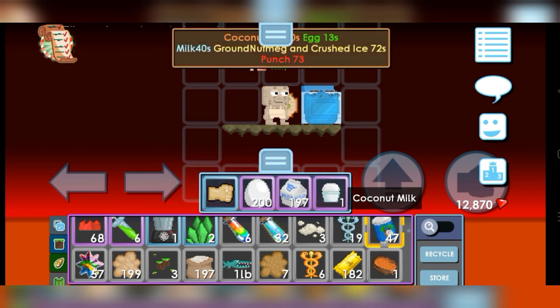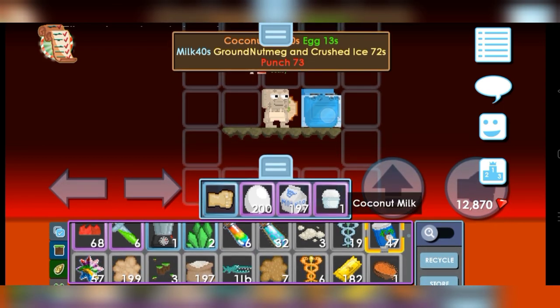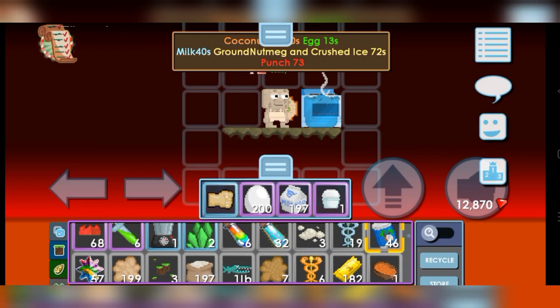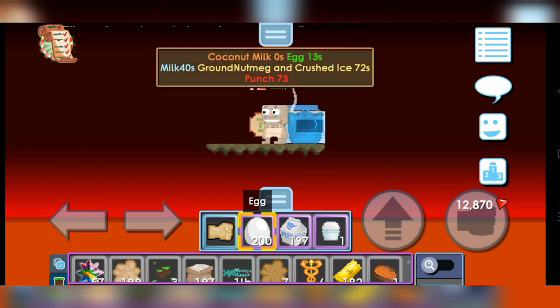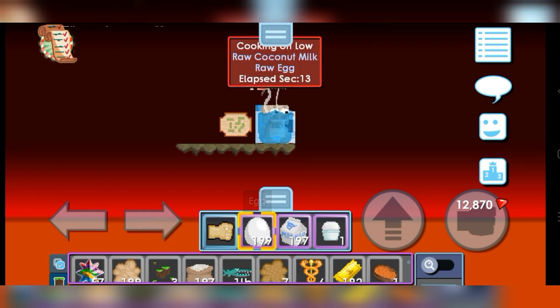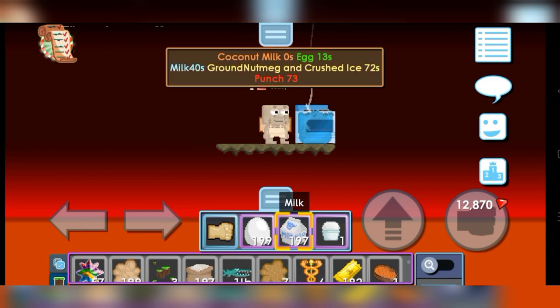Now let's click the coconut milk in the oven. Check the display time and low temperature. Ready for 13 seconds for egg. Okay, click the egg — 13 seconds. Next, milk — 40 seconds.